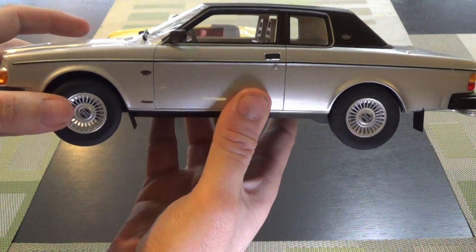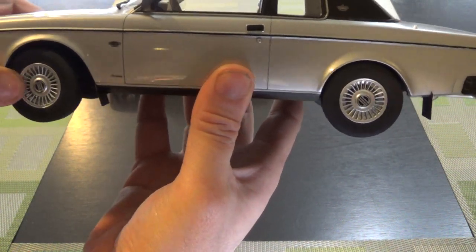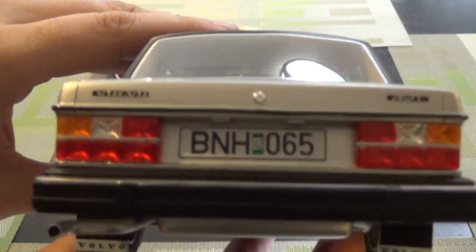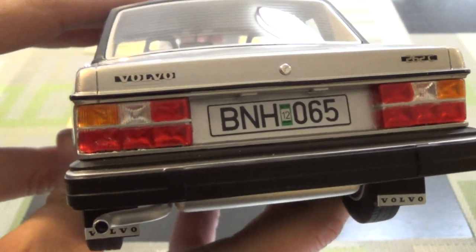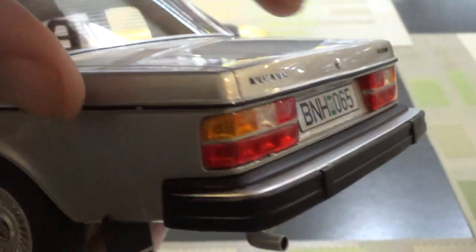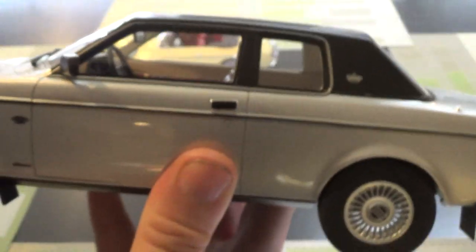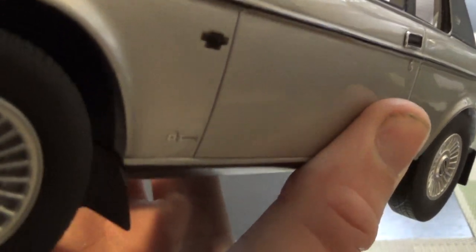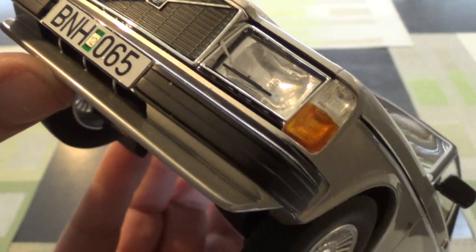This is by a brand called CultScale, which I don't think I've reviewed before. I only have three CultScale cars — they're pretty neat. It is a bit of a mid-level or higher-end resin brand, so nothing opens. You've got nice raised decals, pretty decent paint. The decals are pretty good — they're the metal kind. The grille, unfortunately, is not open. A bit of a bummer.